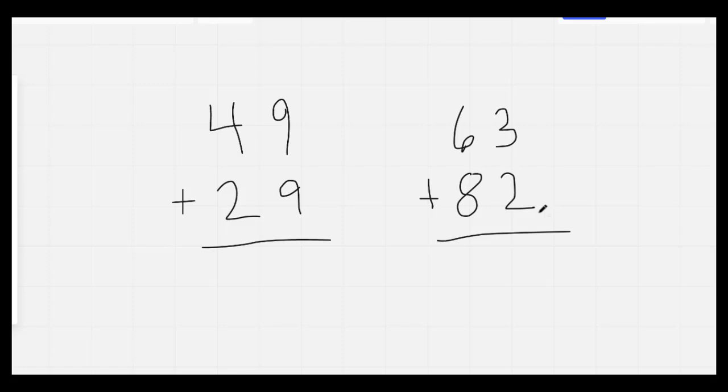Nice job. As always, we circle the biggest number, but 9 and 9 are the same, so we would circle the 1 on top. 9, 10, 11, 12, 13, 14, 15, 16, 17, 18. 18 is a 2-digit number, so I'm going to put my 8 down. I'm going to regroup and carry my 1. I'm going to circle my 4 because that's the biggest number. 4, 5, 6, 7 — 78.